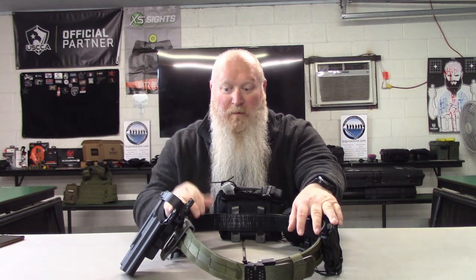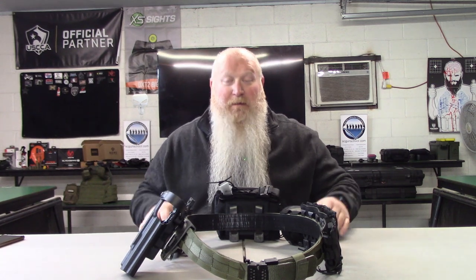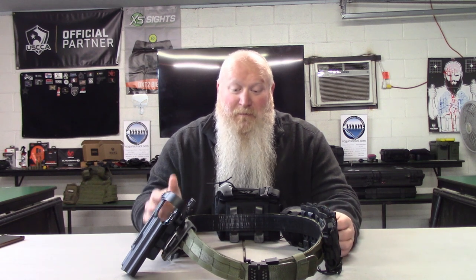I've got initial videos for the Mag Pouches — both Rifle and Pistol — and for the belt. I'll have those linked somewhere. This Battle Belt has been absolutely phenomenal. I have really run it through its paces — I've used and abused the belt — and it has done very, very well for the abuse I've given it.